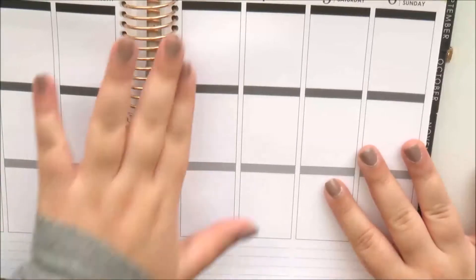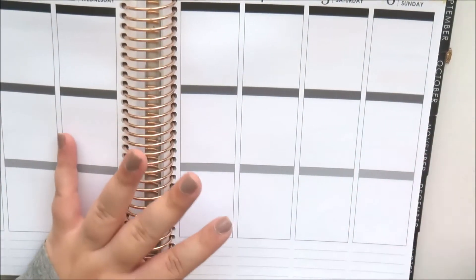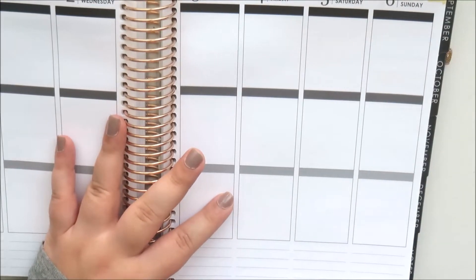Hi everyone, it's Natalie, and today I'm here with a haul. I've got a bunch of planner supplies and a lot of different things, so let's get started.